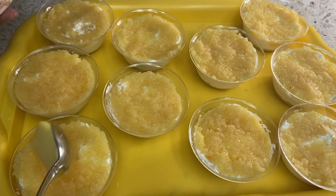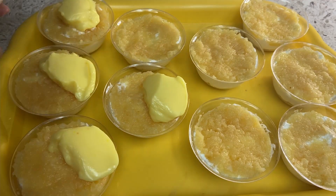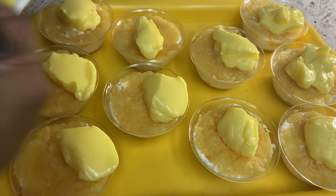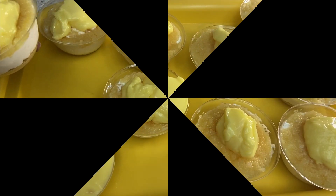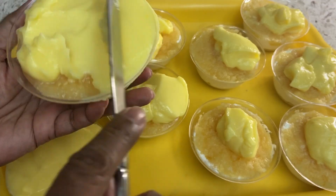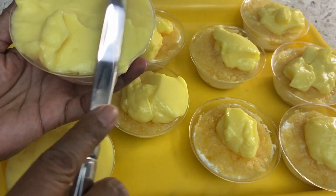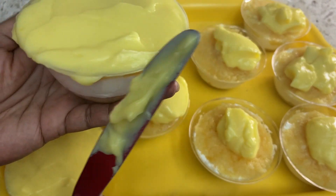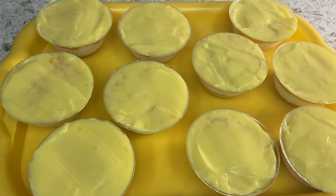I initially thought that I would need two packets of the pudding mix, but I only needed one. Okay guys, my pineapple lush is ready. Hope you enjoyed the video, thanks for watching — here you go, bye for now!